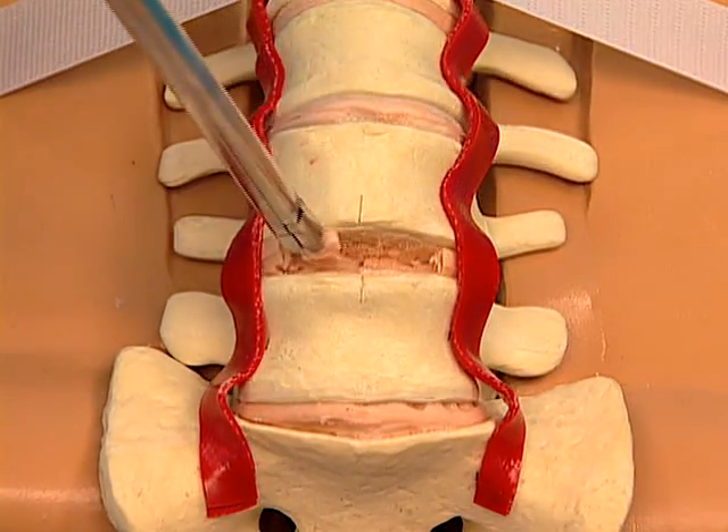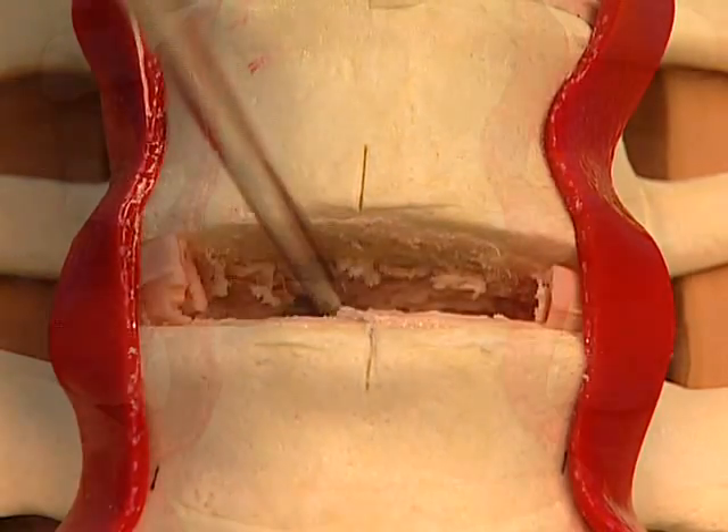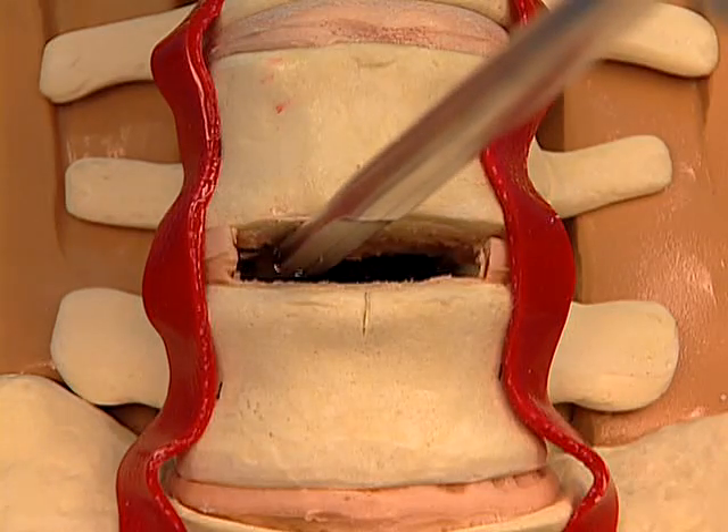The goal of a total disc replacement discectomy is to free the posterolateral corners of disc material and to completely expose the posterior longitudinal ligament.